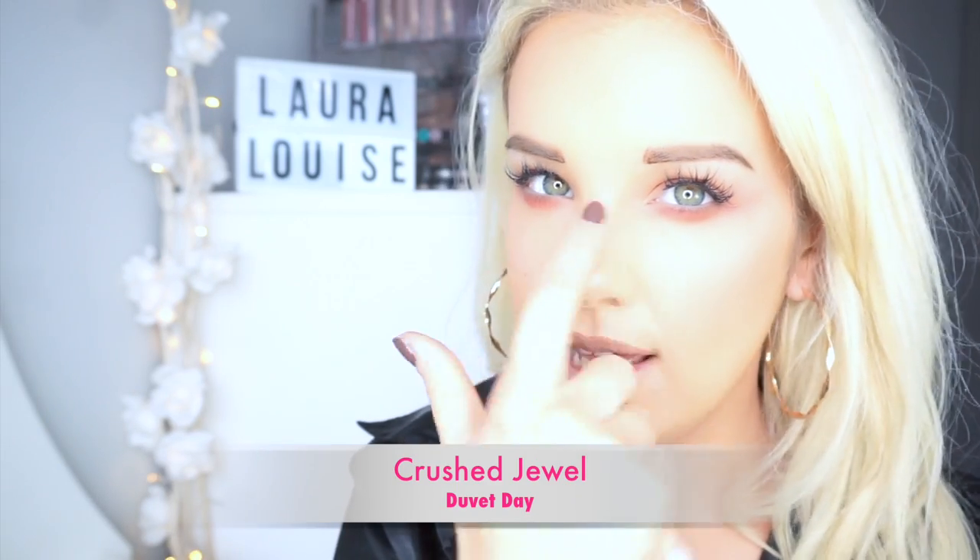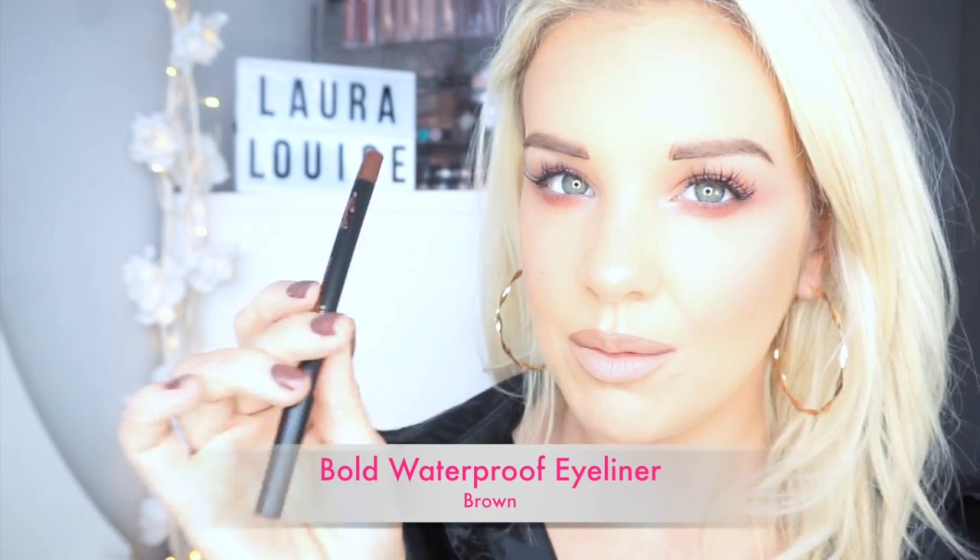I'm really happy with my eyes. I'm now going to use the Crush Jewel in Duvet Day, and I'm going to apply it to the inner corners of my eyes, just to make them really pop and stand out. I'm just applying a little bit, dabbing it in. I'm going to line my waterline with this incredible product, which I'm absolutely obsessed with. They do so many different colours now, and I'm going to use the brown. It's waterproof — it does not budge. It is literally one of the best eyeliners I've probably ever used. You get so much more for your money when they do not budge.